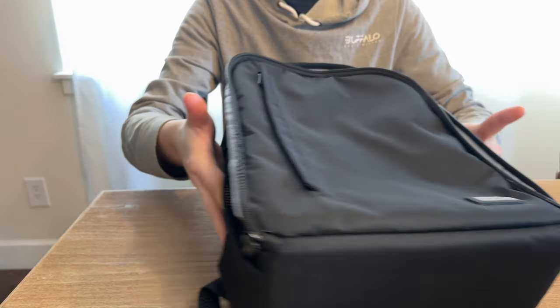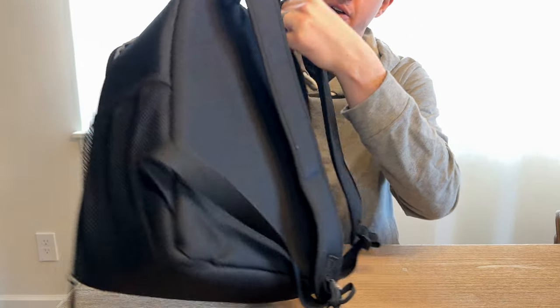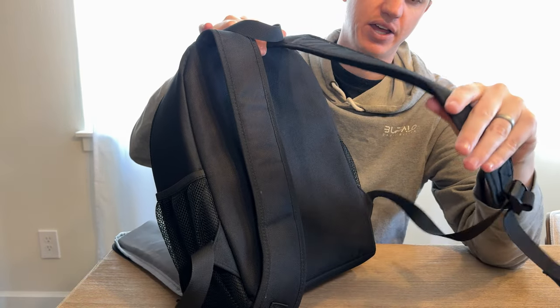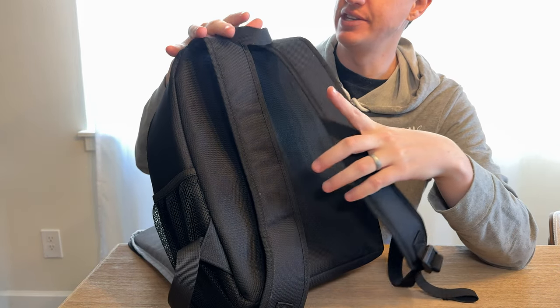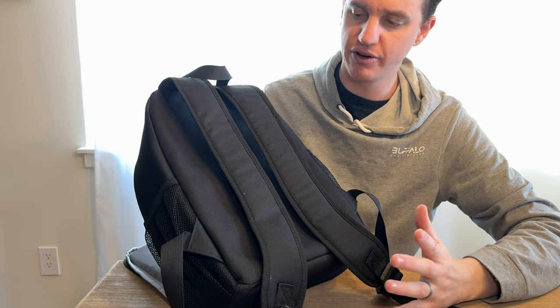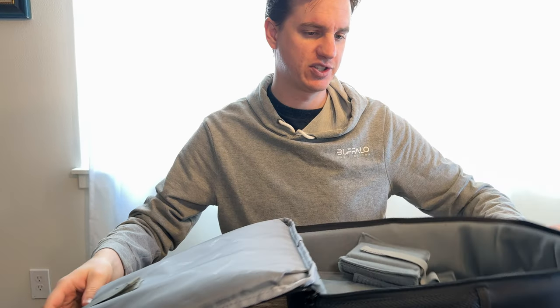On the outside there are two mesh pockets that look like they're probably for water bottles or something. There is a flat back, so there's no venting on the back. The straps aren't super durable either, or any way to hook a camera on, but this is a good baseline backpack if you're just entering photography. It gives you some options without being super expensive.